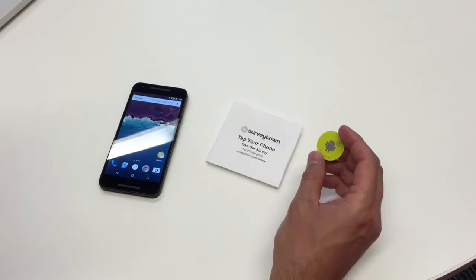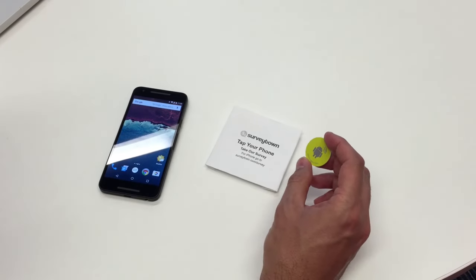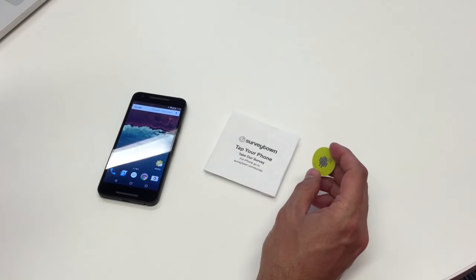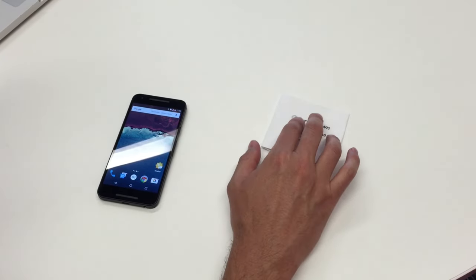These NFC tags are small, they're lightweight, they don't have to be plugged in, they don't require any power. You can put them inside of envelopes or stickers, table tents, inside of posters or something that would have your branding on it, and it would prompt the users to just tap their phone and take a survey.